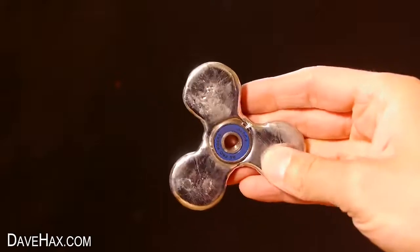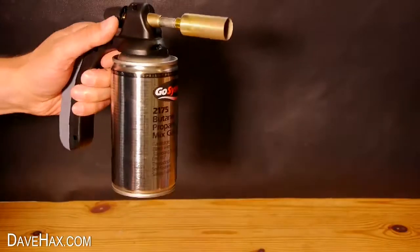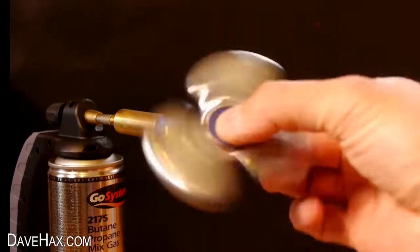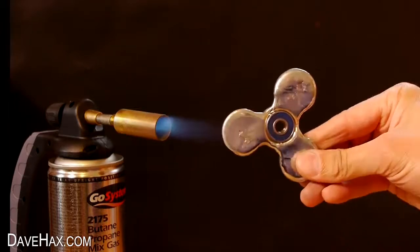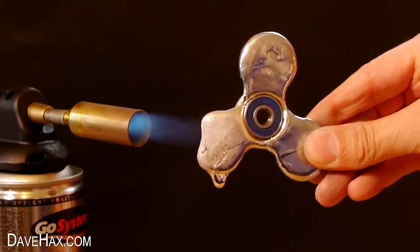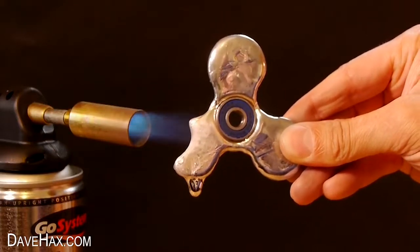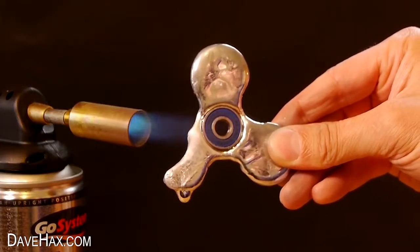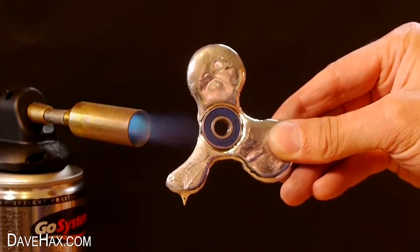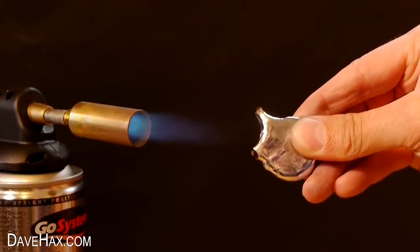I'm going to start with this classic shaped spinner and heat it up nice and quickly with this blowtorch. I angled it just right so I could hold one side safely and melt the other. You can see it turning into liquid and dripping away. I had a bowl placed underneath to collect all the metal, and I've sped up the video so you can see what happens a bit quicker. And there goes our fidget spinner.